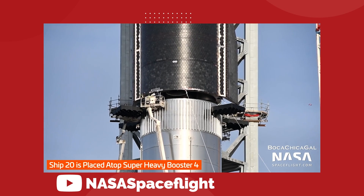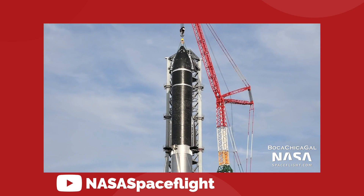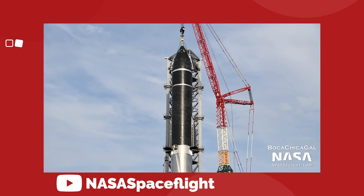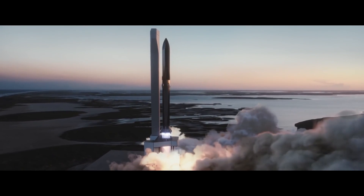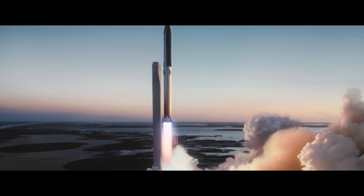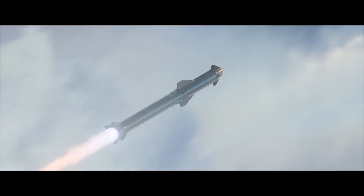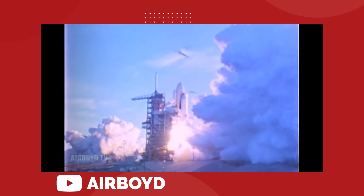Ladies and gentlemen, we are just weeks away from the SpaceX Starship Super Heavy actually being ready to go to space. This orbital test flight promises to be one of the most significant events in aerospace history. Not only will it be the most powerful rocket ever launched, but it will also be the most ambitious spaceflight in decades. We haven't really seen an original design for a space vehicle make it to orbit since the first launch of the Space Shuttle back in 1981.